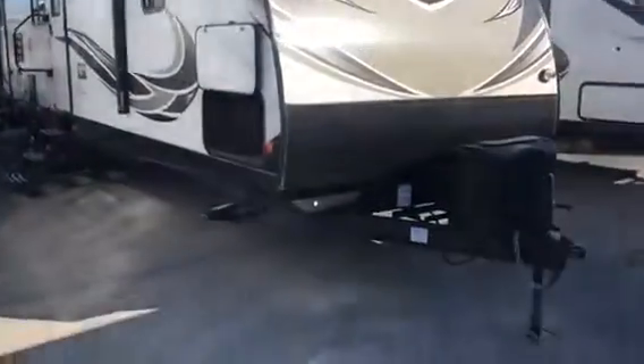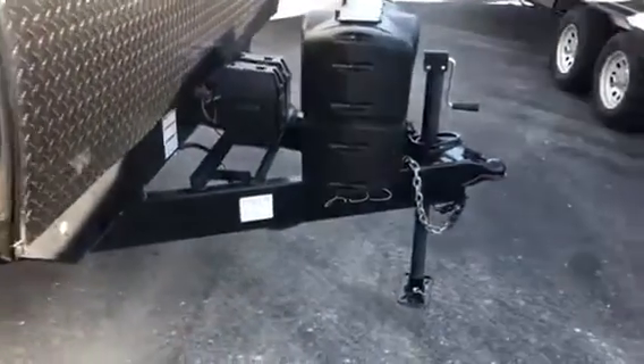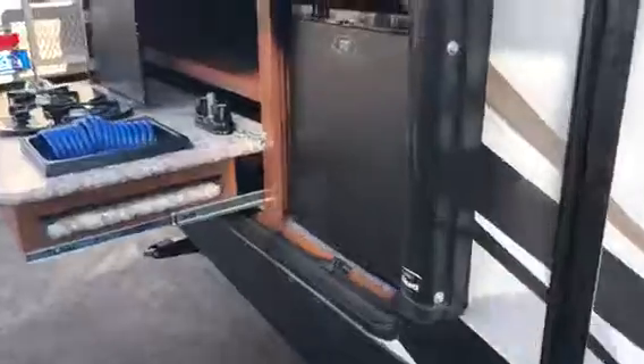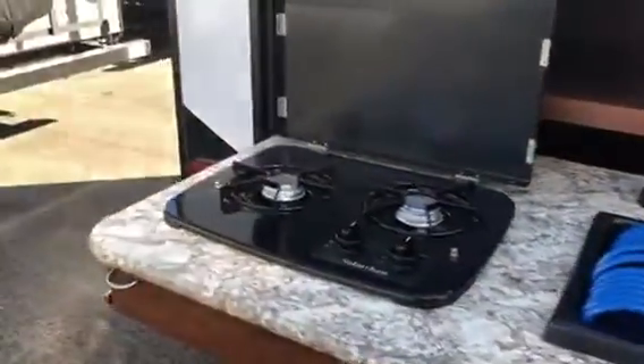The Passport we're talking about would be $26,000 and we would be adding the power tongue jack to it. There is a power awning on the exterior. Here is the rear kitchen with the refrigerator, sink, and gas grill.